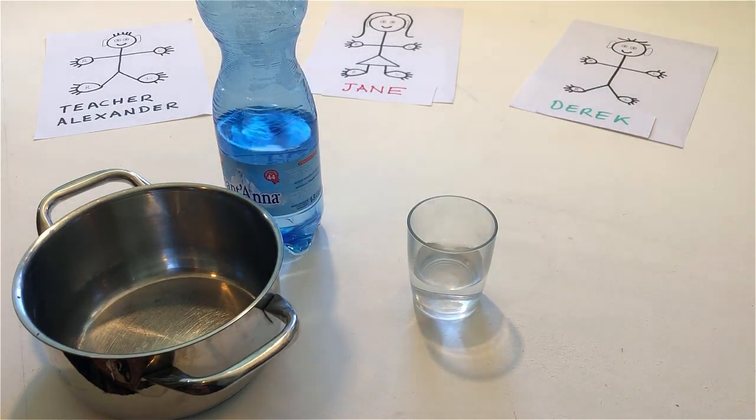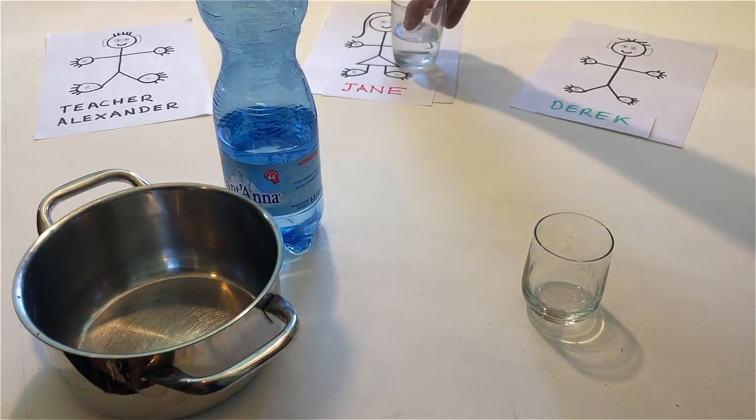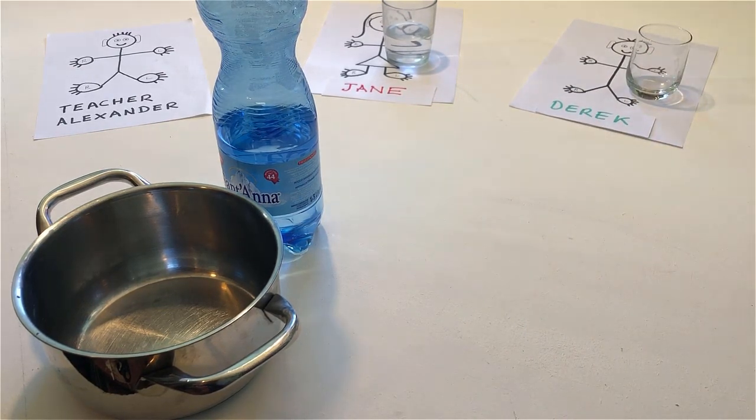Put another glass on the table. Put one glass on Jane. And put the other glass on Derek. Now put another glass on me.